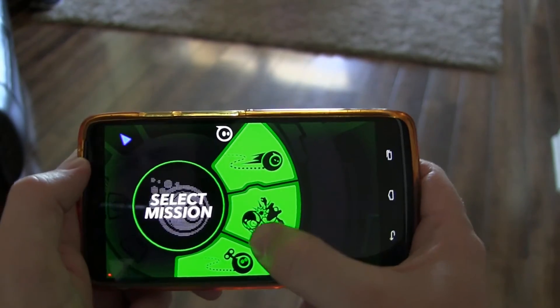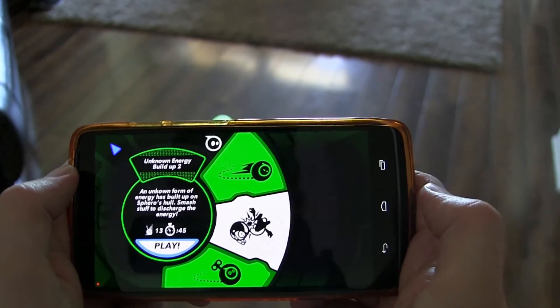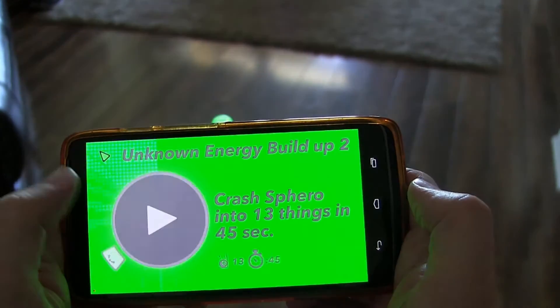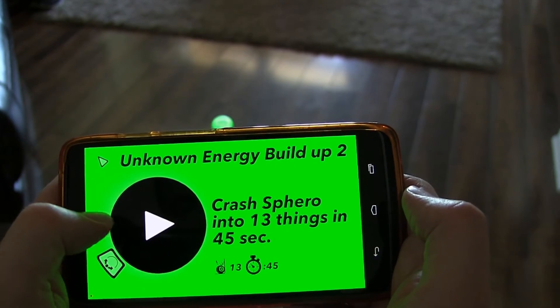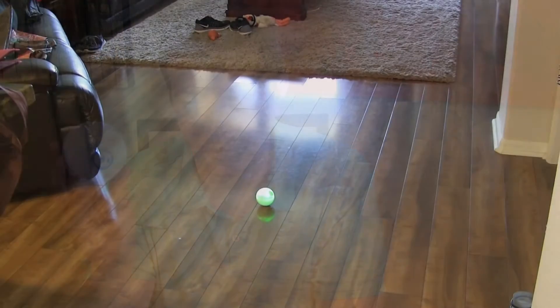There are missions in the app, and when you accomplish those missions you get points. They're things like drive a certain distance without crashing more than three times, or crash 20 times in 30 seconds — lots of different missions. With those points you exchange them to get power-ups. Some are funny, like making it sneeze or jump; others make it dance or do other cool things.